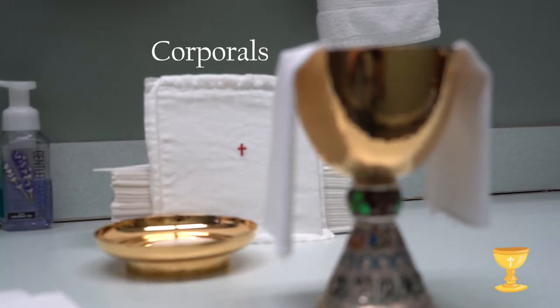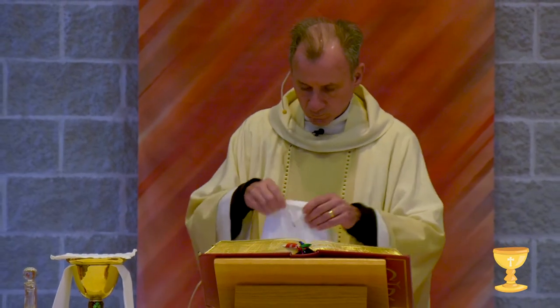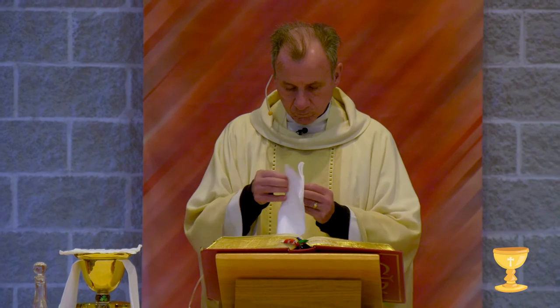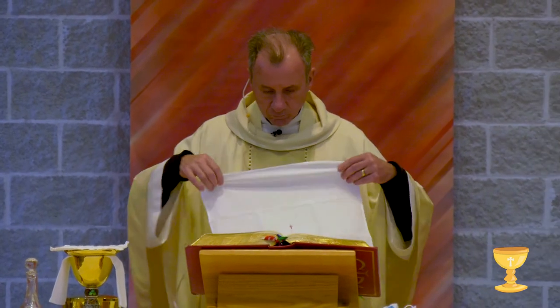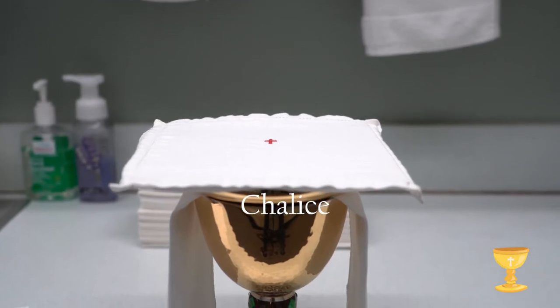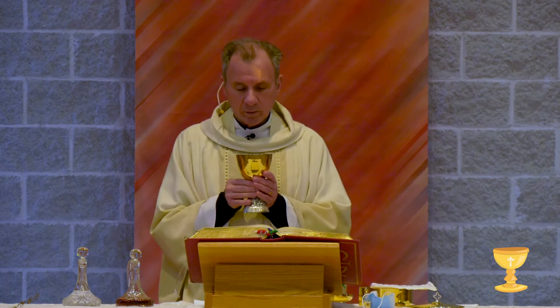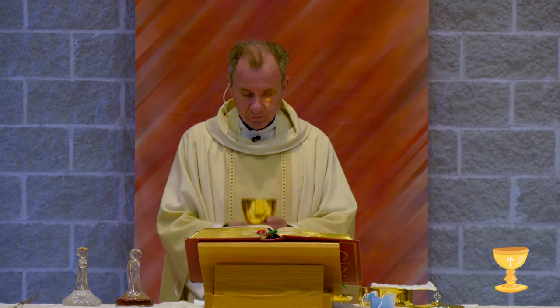These are corporals. They are placemats. Father will lay them on the altar and put the chalice and hosts on the corporals during the Liturgy of the Eucharist. This is the chalice. A chalice is a special cup that holds the wine and a drop of water during the consecration.